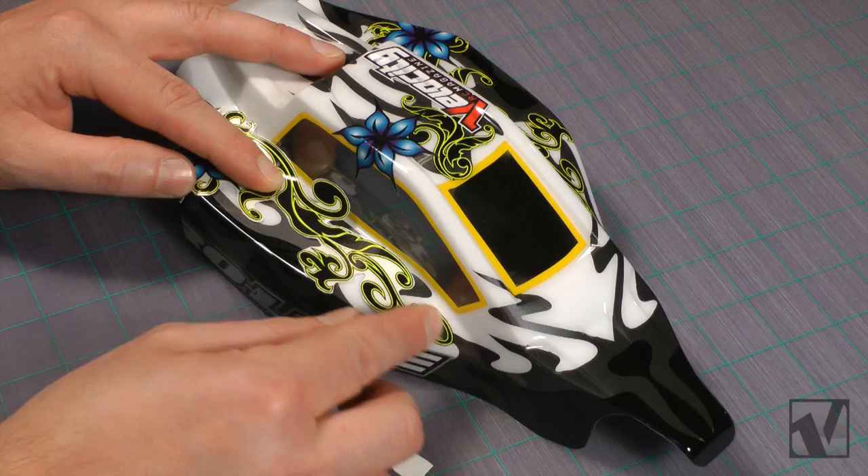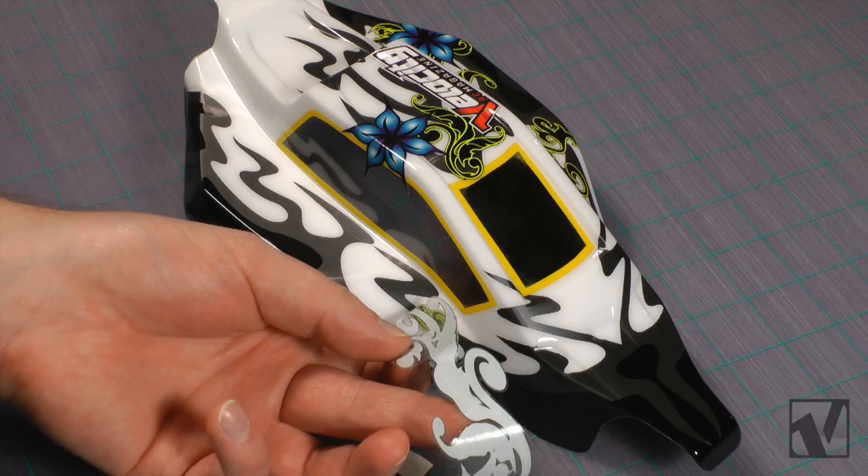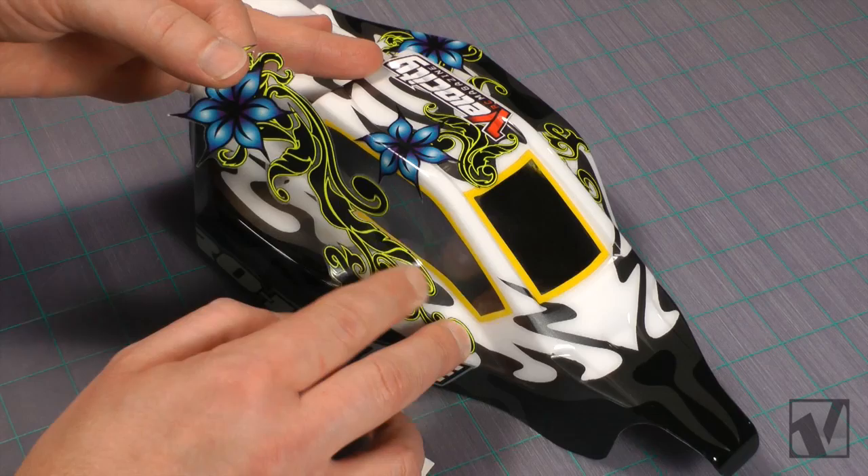Then press the exposed portion of the decal down. Flip the decal up, remove the rest of the backing, and slowly roll the decal into place. This method ensures your decals are installed straight and greatly reduces the chances of trapping air bubbles beneath the graphic. Finish applying all of your decals in this fashion and you've completed your simple paint with stickers paint job with Velocity RC Magazine.